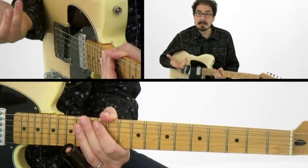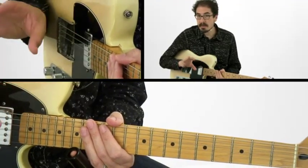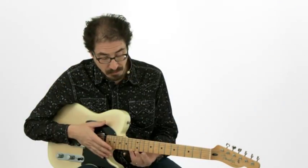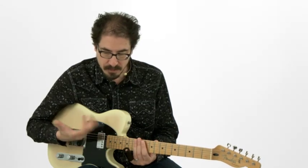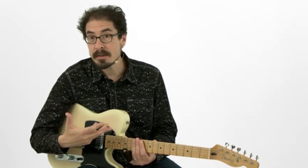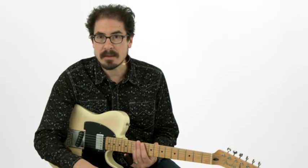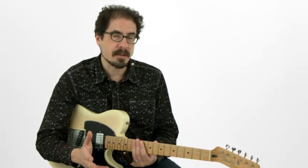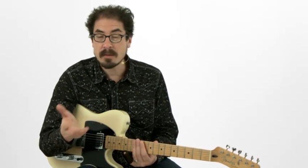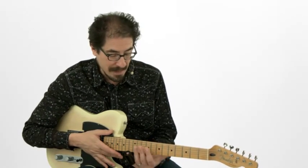So now you can take that position and, just using that lick as an exercise, practice going through. It's a little too long to play it over the 5 to the 4, so it helps to try that turnaround like I showed you when you get to the turnaround. But you could put it all together and practice it over 12-bar blues, or break them up and practice them as two separate things. Sometimes it's good to just practice going back and forth from the 1 to the 4 to get used to moving that position around.